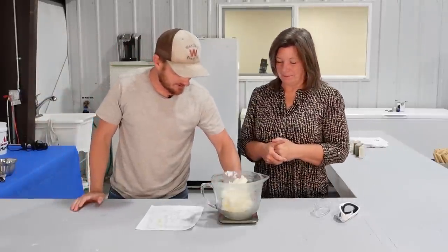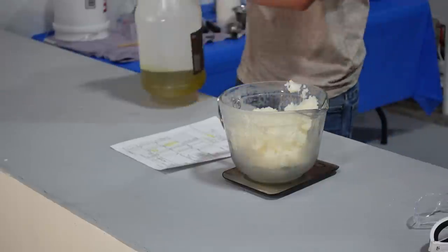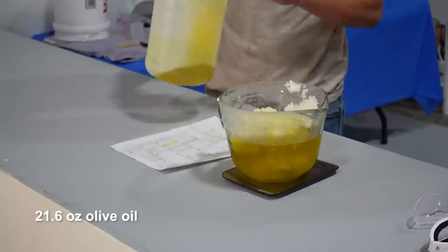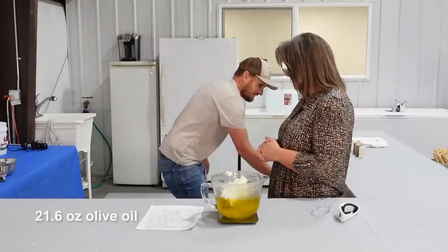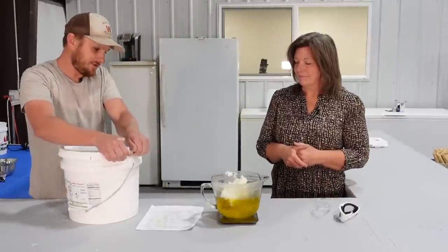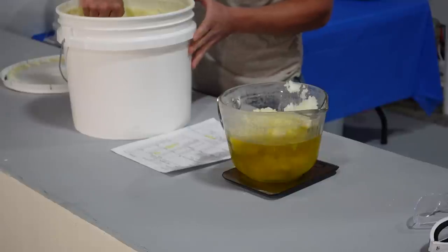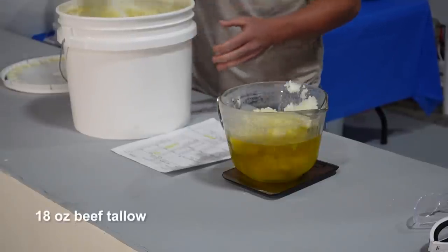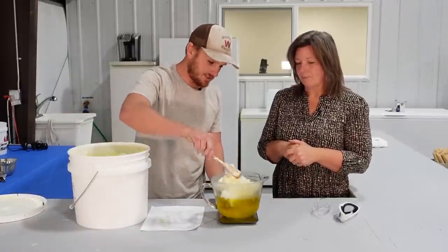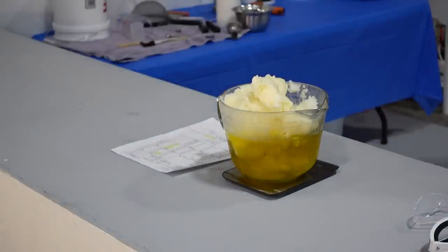Then we'll zero it out and go to our olive oil — also 21.6 ounces. And then for our other main ingredient, probably one of the better ones, is our beef tallow, which we put in at 18 ounces. Every time between these you're just taring the scale — setting it back to zero — so it's easier to measure without doing any math. And then we'll go to our shea butter.